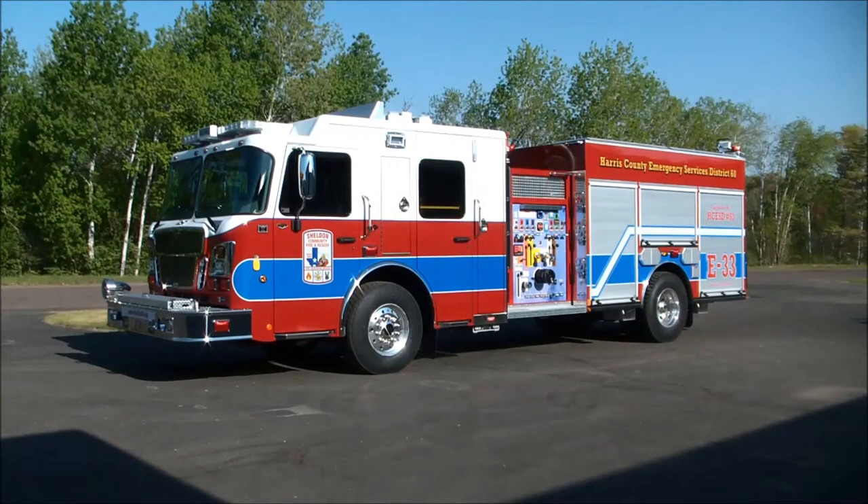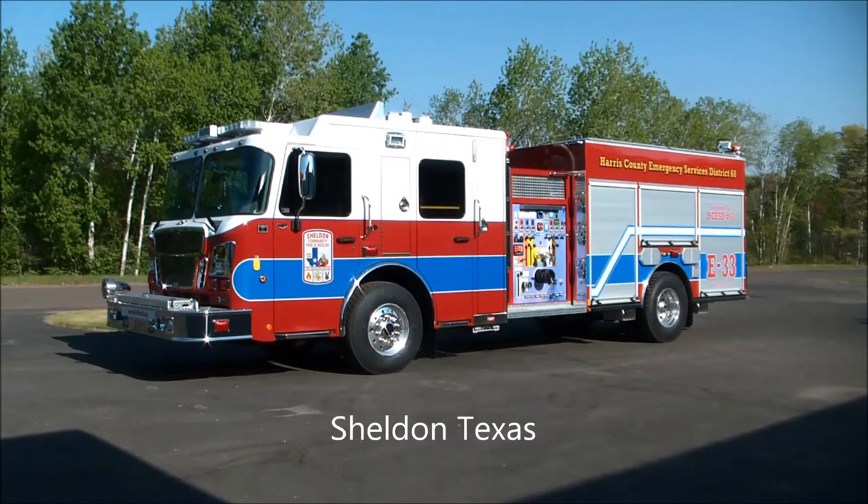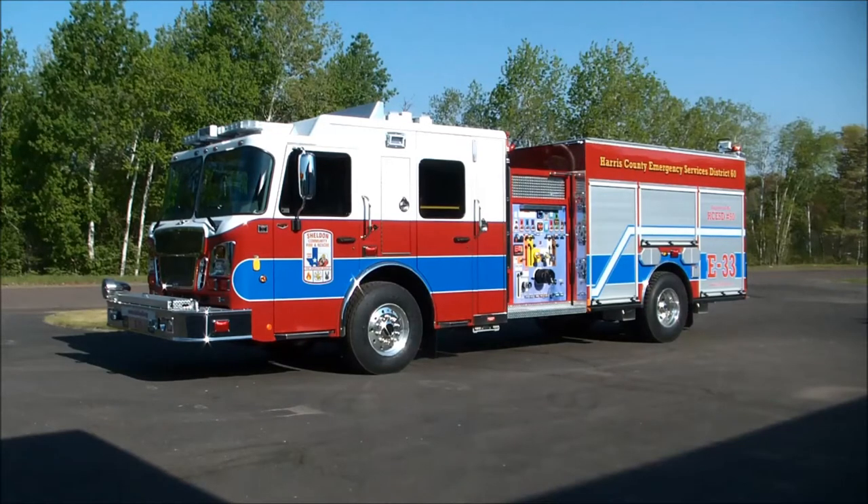Today is one of those days I really enjoy because I get to play with a new fire truck. This is one of a four truck order for Sheldon Community Fire and Rescue in Sheldon, Texas, just outside of Houston. There are four of these beauties going into service here real soon.